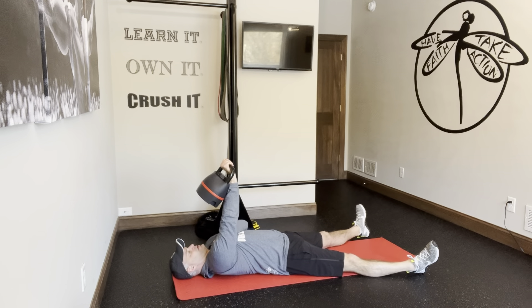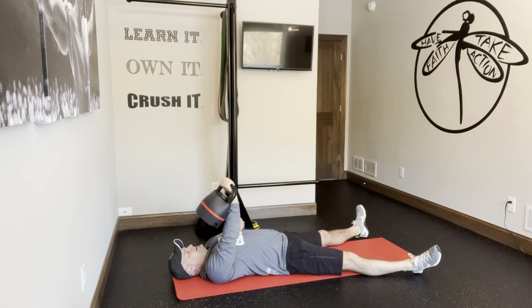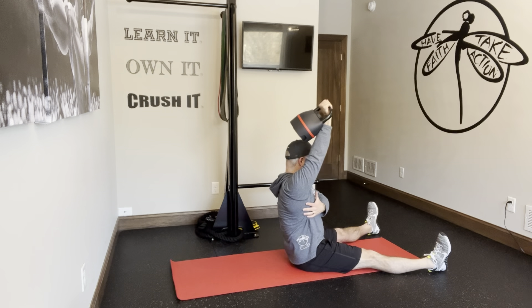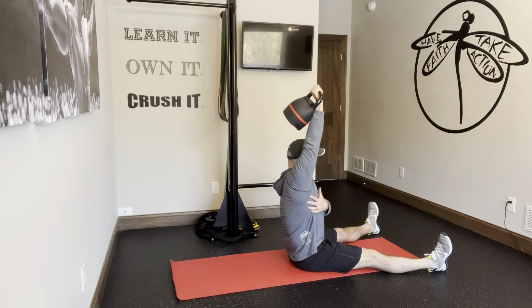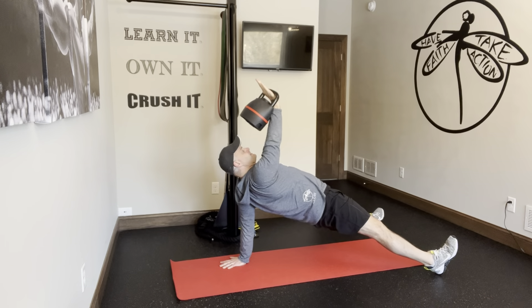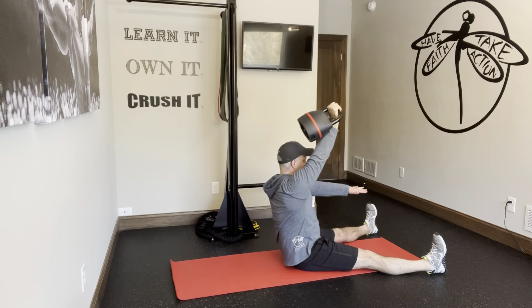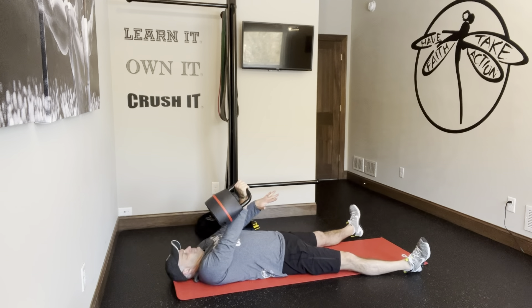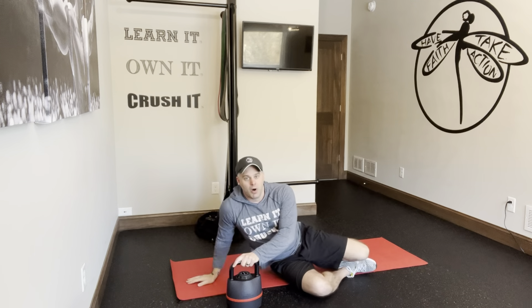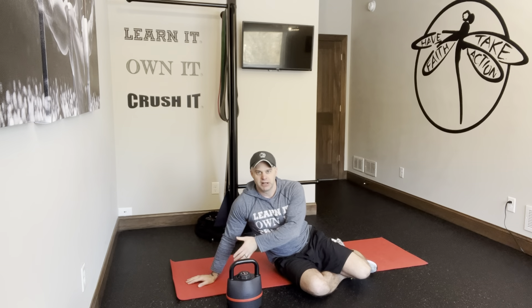1, 2, 3, 1, 2, 1. Alright, that is a 3, 2, 1. Scap press, sit up to bridge, okay?